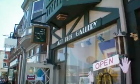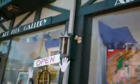Hi, this is Ron Shira and I am at Art Plus Gallery in West Reading, and we're going to take a look at some pictures by Ed Durrell.